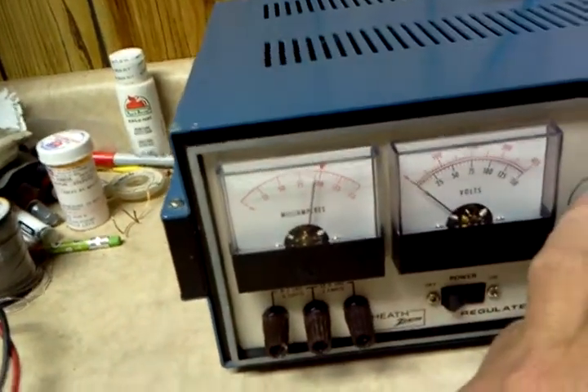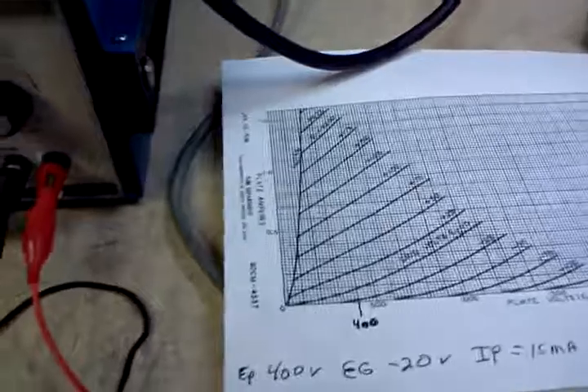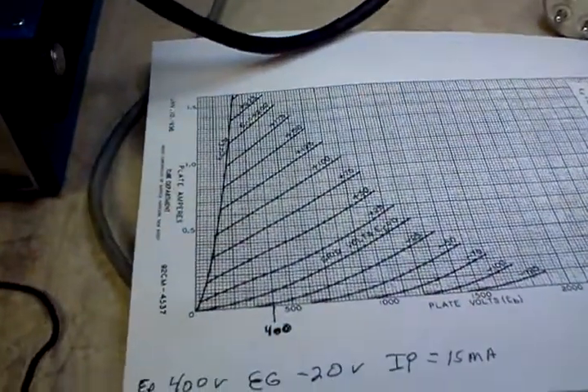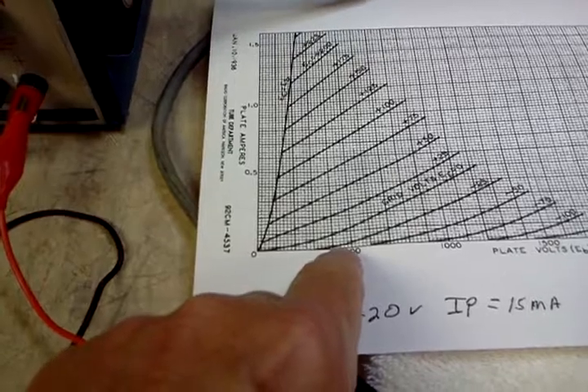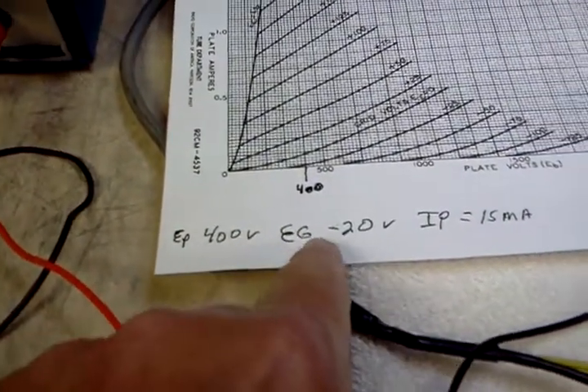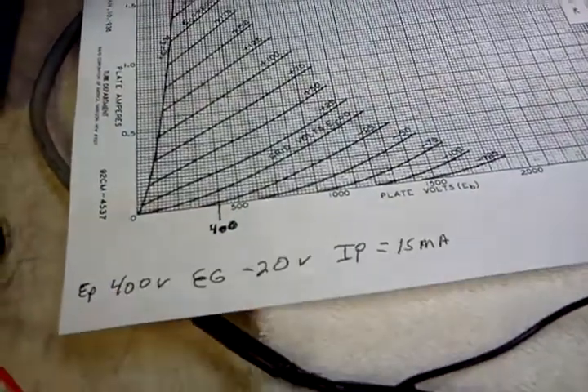A little over 90 milliamps of plate current. And according to the chart, that is about correct. With 400 volts on the plate and a grid voltage of minus 20, we're showing about 15 milliamps of plate current.